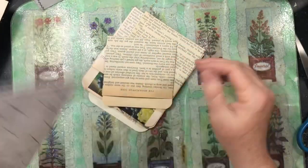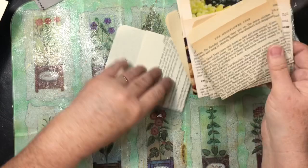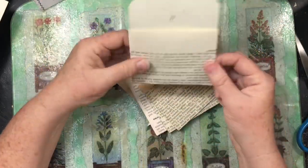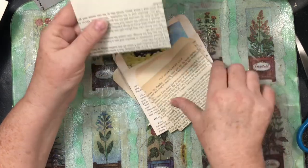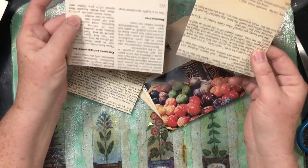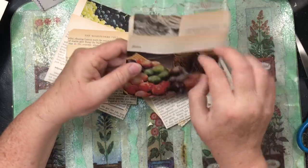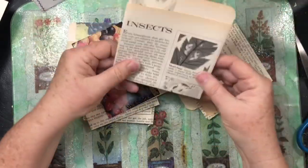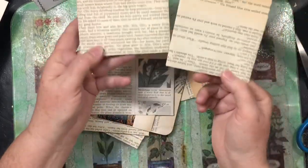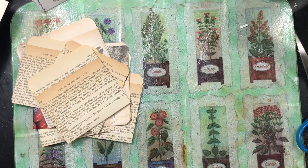I had a pile of book pages and thought, I've made the same old pocket a hundred times - what else can I do? I thought maybe I can make elaborate pockets out of them, and sure enough you can. They're all different sizes - big, small, little. This one is from a five-ring binder on food, and this one from a five-ring binder on gardening. These vintage pages have great coloring on them. Here's a quick reminder of how to make a flowery pocket.